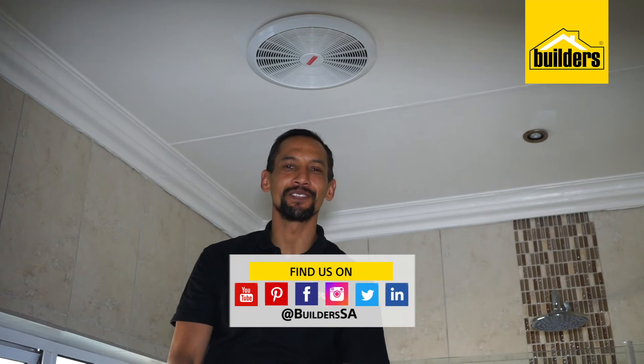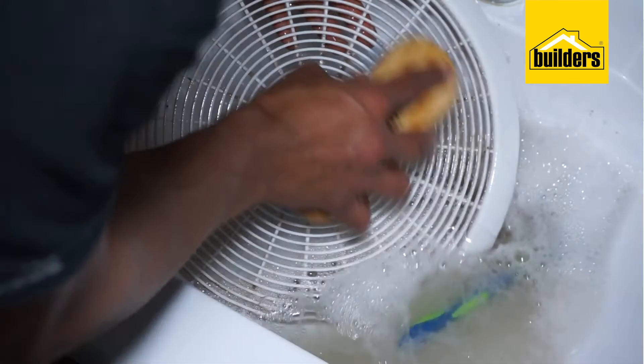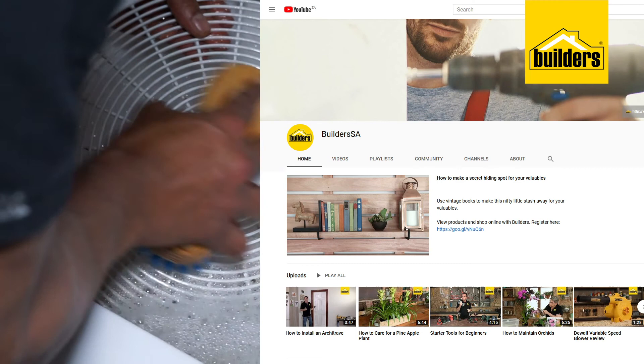For more tips on maintenance, please visit our blog on our website at www.builders.co.za today. Get your Boulders. Get it done. Be welcome.